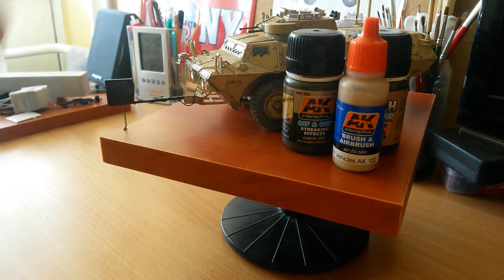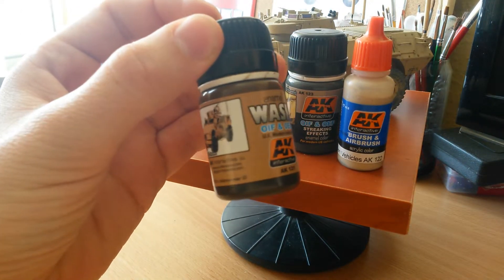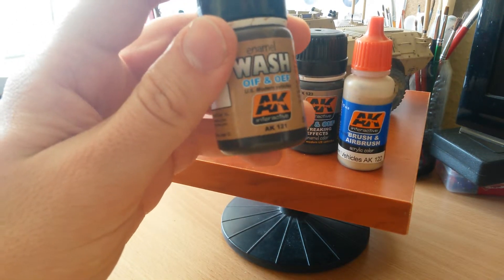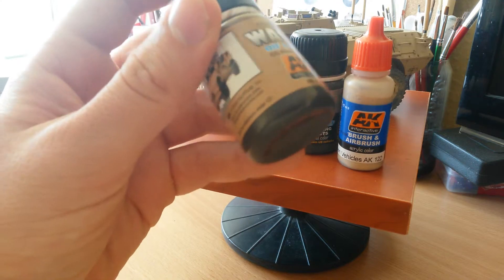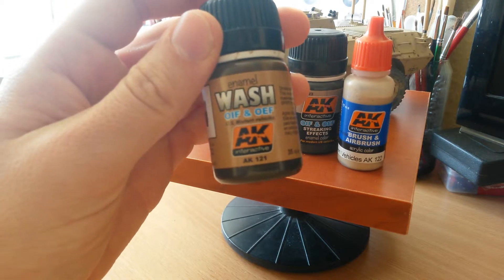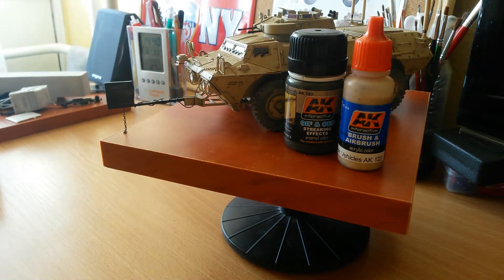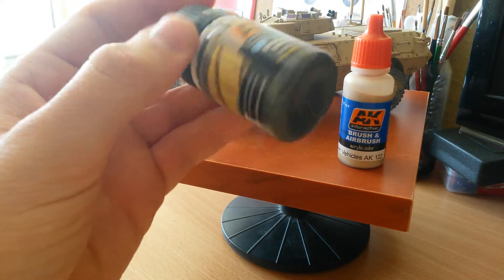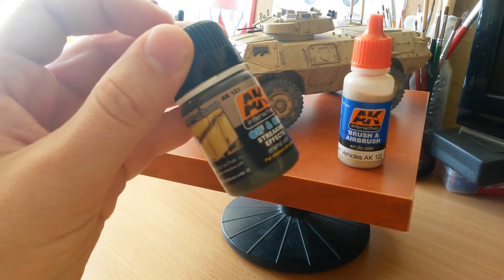When you buy this set you get three little bottles. One is a wash — it's a brown wash, but I mixed it with a few drops of the NATO camo vehicles wash from AK Interactive to make it a little bit darker. If you have a different type of brown oil paint at home, you can probably make your own. The streaking effect is a great thing — this bottle will last forever, so it's definitely worth the price. It's easy to handle and easy to use.